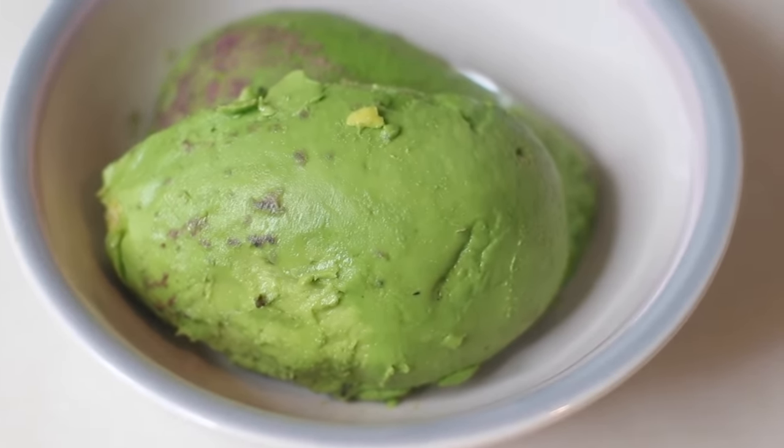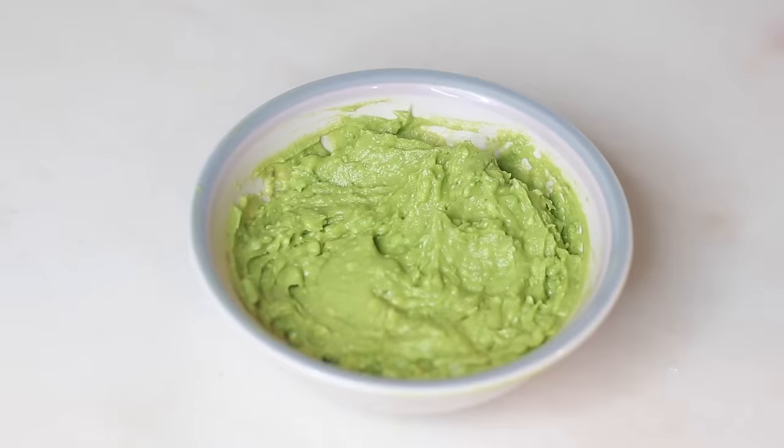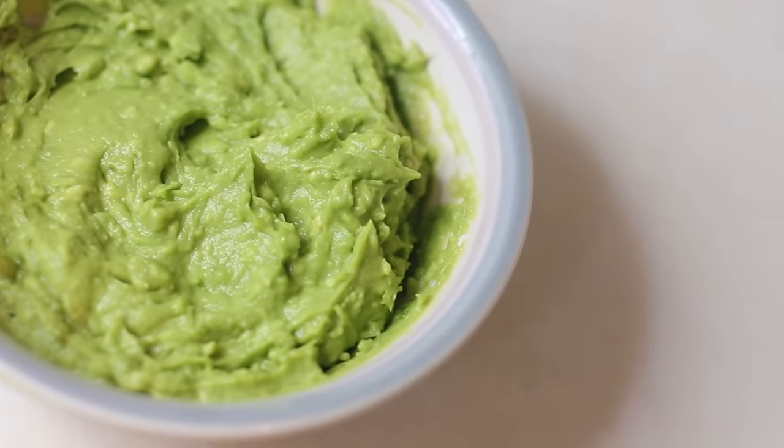Make sure you mash it up thoroughly, because you don't want to have a lot of chunks in this hair mask — it may be a little bit difficult to wash out.